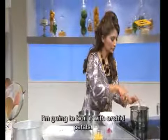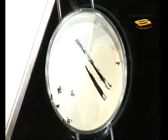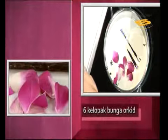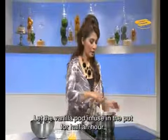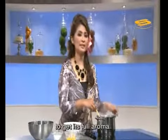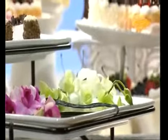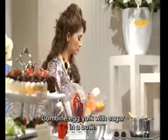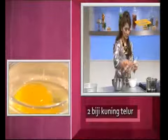Put it in. And I will cook it together with my orchid flower. I will boil them together. Let it boil first. In this bowl, I will mix eggs together with the sugar.